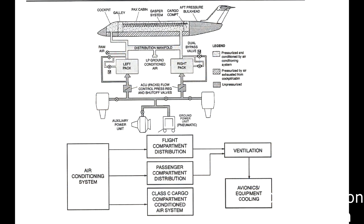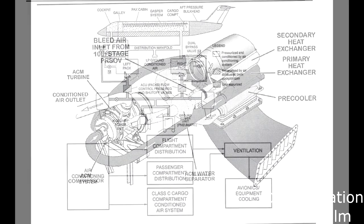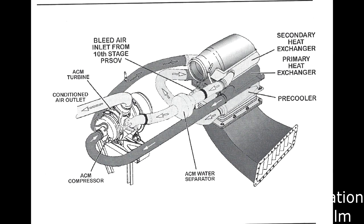Before we get into how the filters fit into the aircraft system, it is important to understand how the air conditioning system works on the CRJ. The CRJ uses two buildups of a set of components which are known as the air conditioning packs, or packs for short.